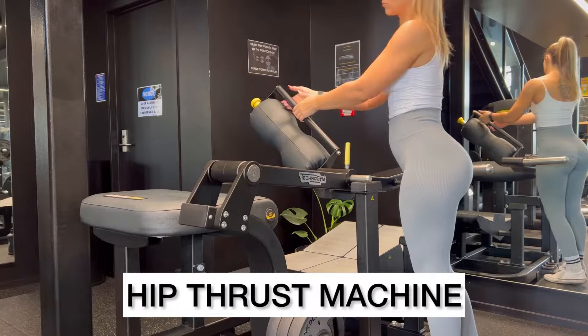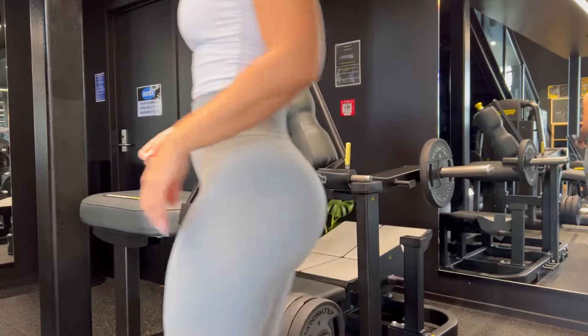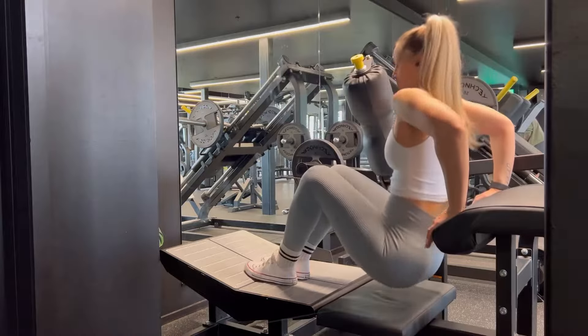With the hip thrust machine, you want to make sure that you're starting with the pad locked in at the top. You can load your plates on the pin on the side, and then you're going to enter the machine and take a seat.